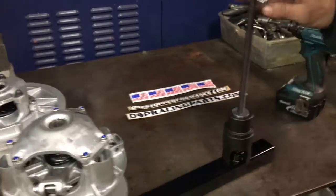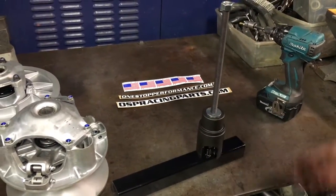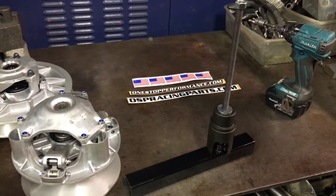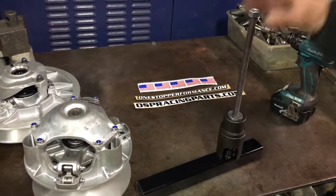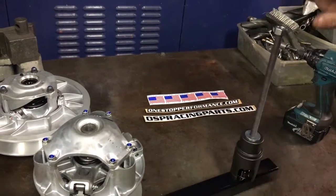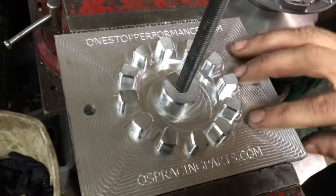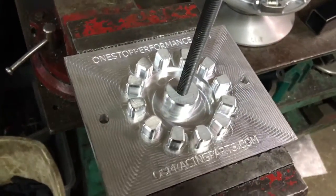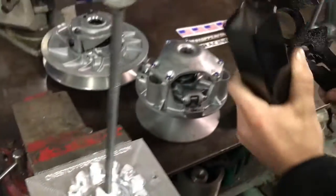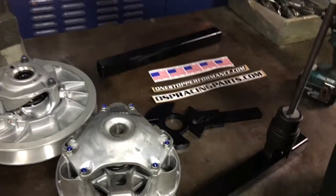We started with our universal spring compressor. This tool will work for almost any clutch, primary and secondary, for almost any machine. So this is a super versatile, super handy tool to have. We also have our Yamaha-specific clutch holder and spider breakdown tool. We're going to show you how all this stuff works and how to break down a clutch.